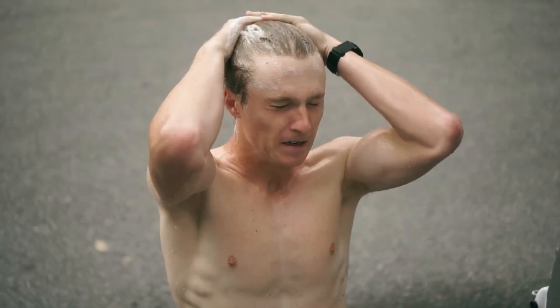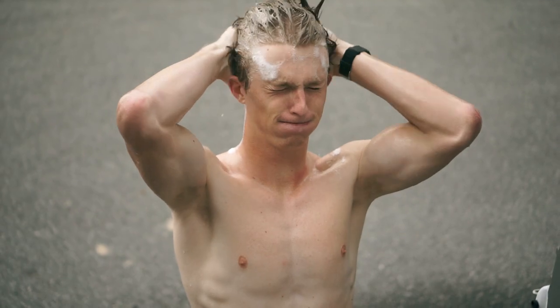The luxuries of van life. She's entering in a parking lot.